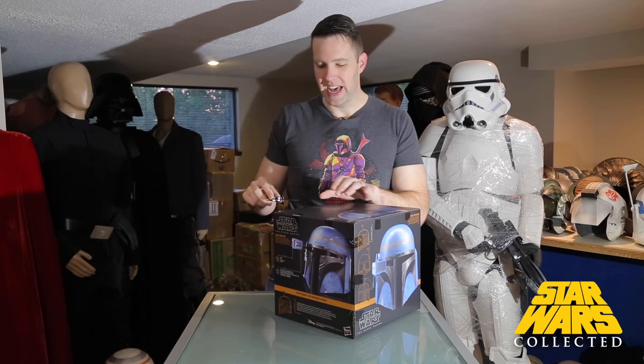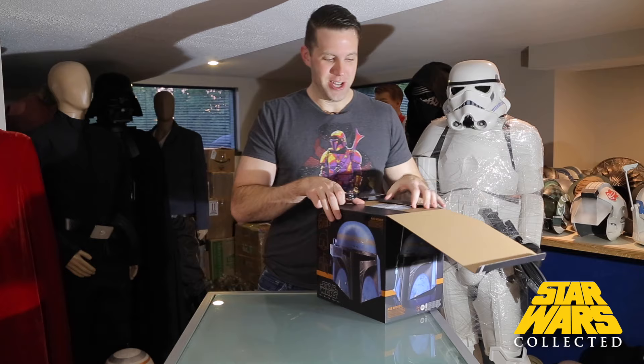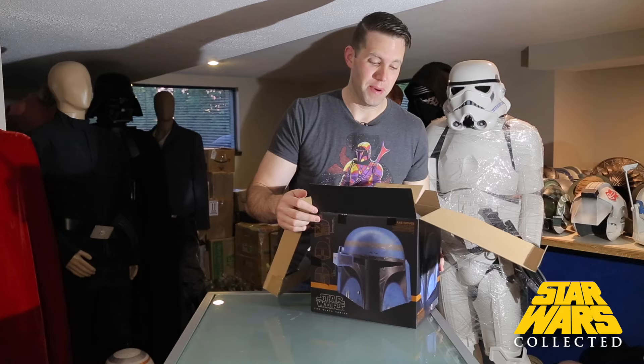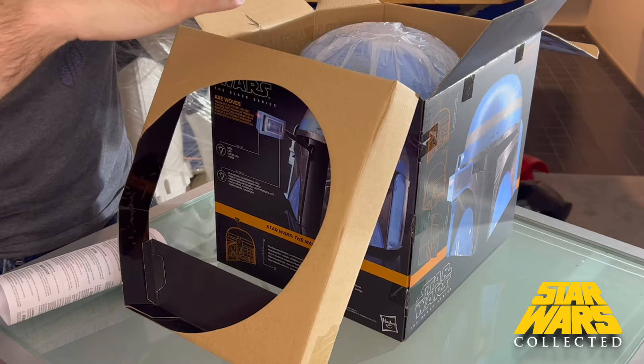I'm not a huge fan of electronics in these pieces. I don't tend to keep batteries in mine because they become corrosive over time, and I'm probably not going to pop some batteries in just to light up an LED for 20 seconds. That said, if you're buying this for a kid, that's great. I think about 80% of these end up going to collectors who will put it on their shelf as a display piece. What bothers me is when electronics come at the cost of accuracy, but on the Mandalorian helmets they really haven't had that issue.